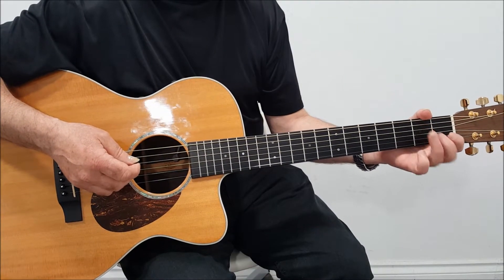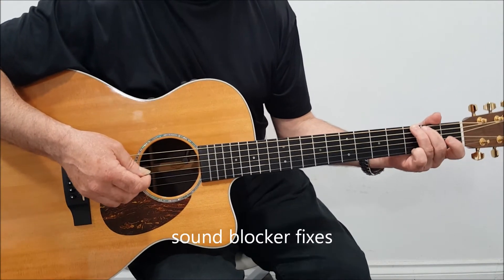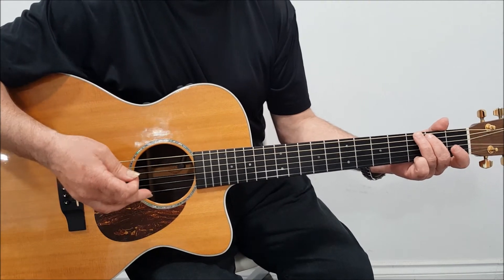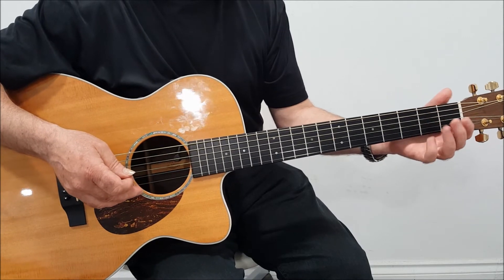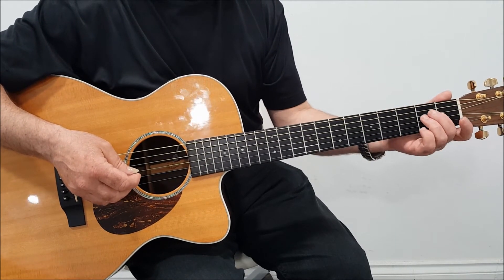So we're back again, and hopefully you've been working away at the guitar. You may have found some problems — I'm going to try and anticipate what they are. If you don't have problems, brilliant. But sometimes you have a lack of sound, and that may be because your fingers aren't true.